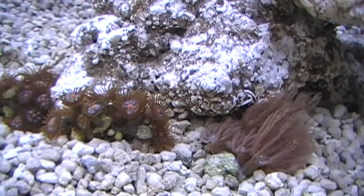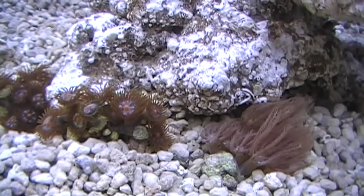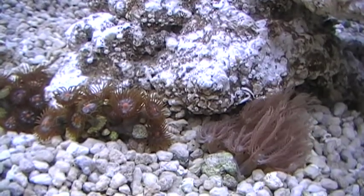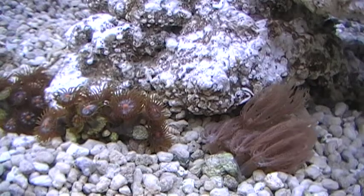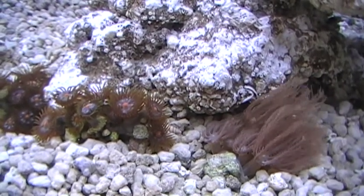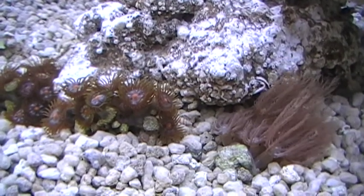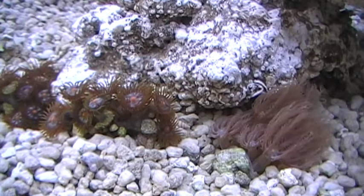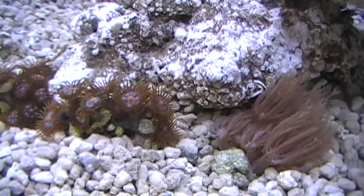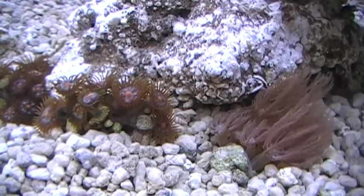These are soft corals and on the left we've introduced some Zoanthus polyps and on the right you see some Anthelia polyps. These are among the hardiest of the soft corals that you can possibly imagine and we put them in at the beginning because we want to check and see if the water quality is okay. We know it is because we've done this many times, but still we want to confirm that, so we start with some of the simplest hardiest corals and just put in a few.